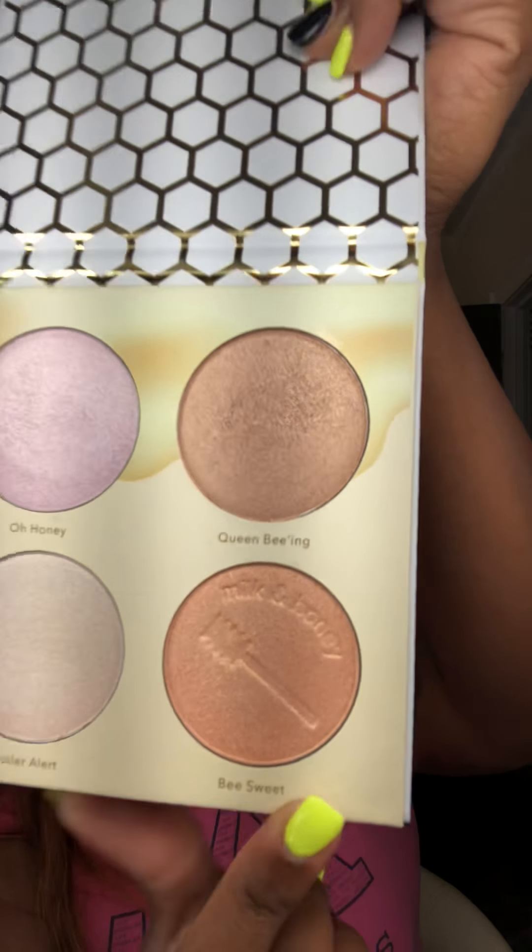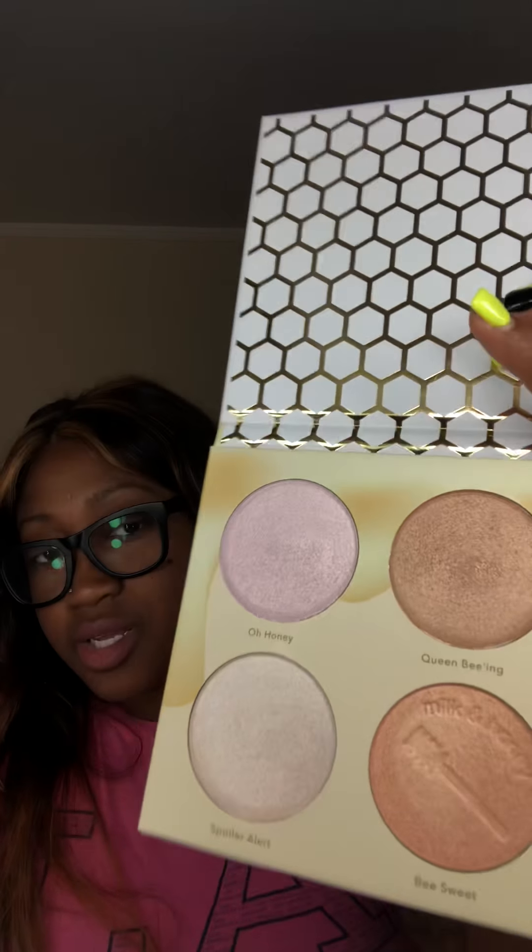We have four colors: Oh Honey, Spoiler Alerts, Queen Bean, and B-Sweet. I'm going to go ahead and zoom in so you guys can see. Oh Honey is going to be the first swatch, next is Queen Bean, third is Spoiler Alerts, and last but not least is B-Sweet.